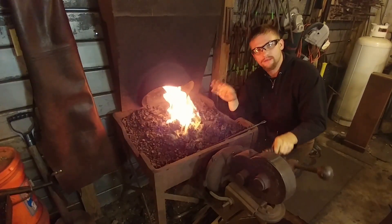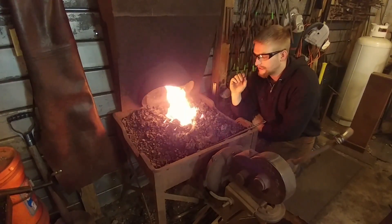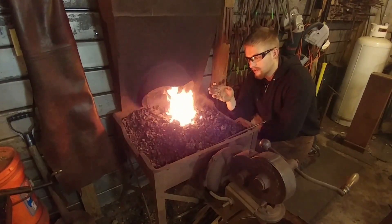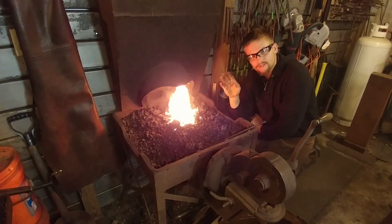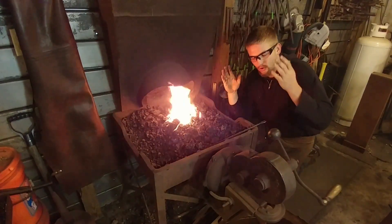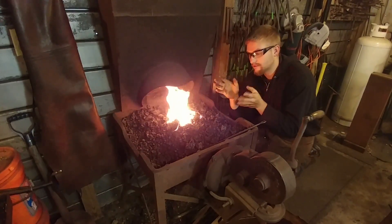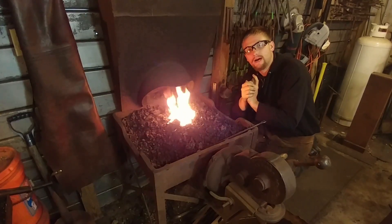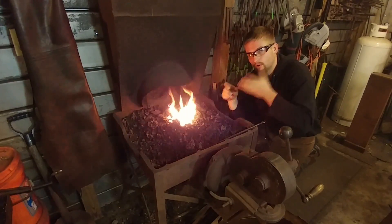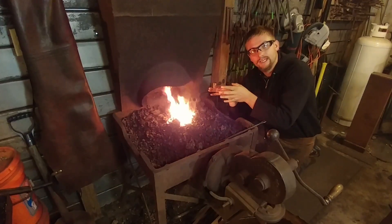That is the correct forge for him to choose. If you're out in the country, if your neighbors don't mind the smell of coal smoke in the morning — if they find it nostalgic — this here is a perfect option for anybody starting out blacksmithing or even a professional smith. My wife bought me this coal forge nearly ten years ago, and I still use it today. In fact I just used it yesterday and the day before and all last week.